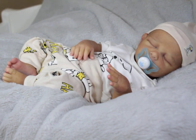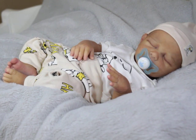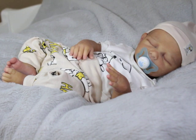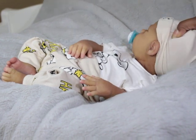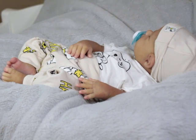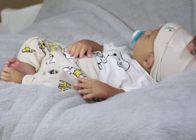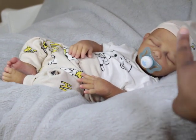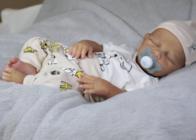He is soft — just buttery soft. I love his silicone. His head easily turns from side to side, as you can see. He also takes a full pacifier.